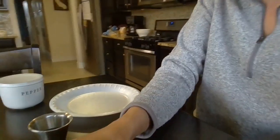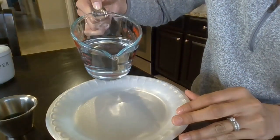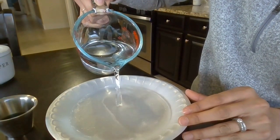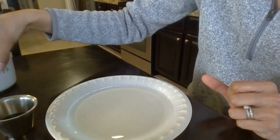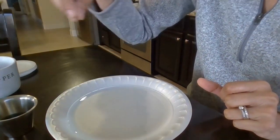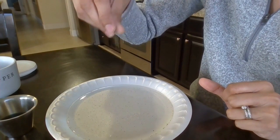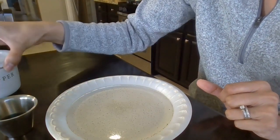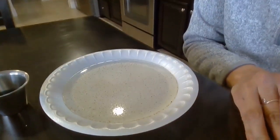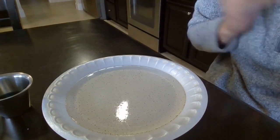First, we're going to pour some water in our plate like that. Then we are going to spread some pepper around, and you will notice that the pepper does not really mix well with the water — it kind of sits right on top. That's because pepper does not really attract the water, so it just kind of sits right on top.